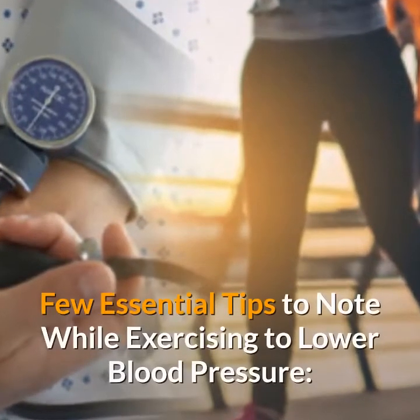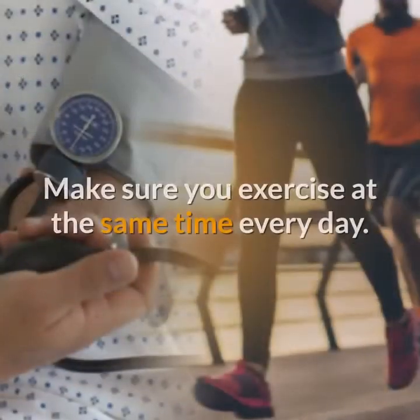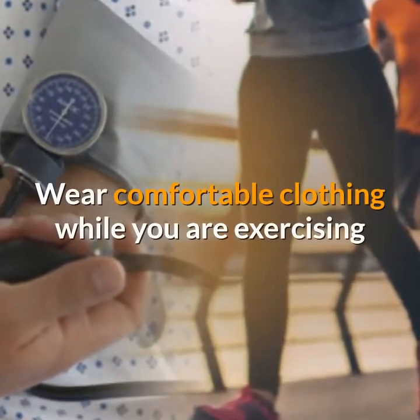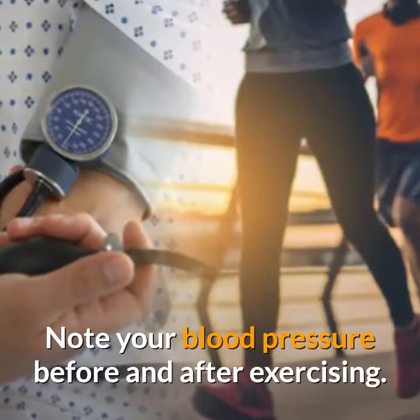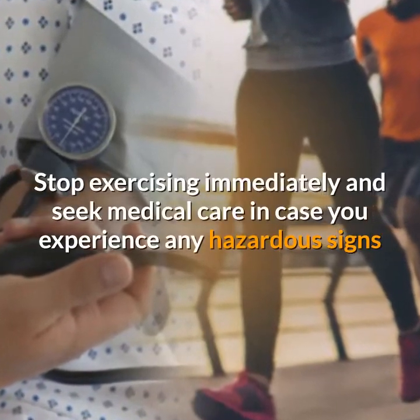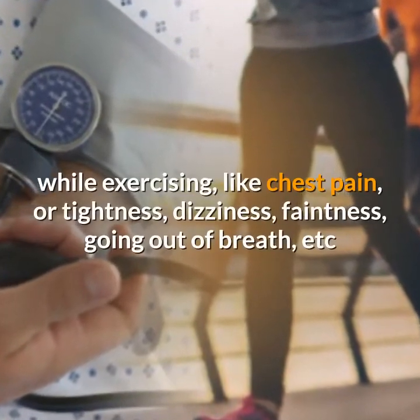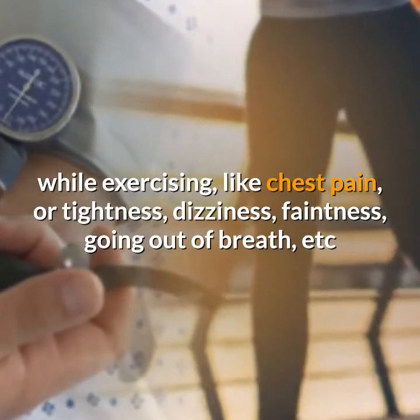A few essential tips to note while exercising to lower blood pressure: Make sure you exercise at the same time every day. Wear comfortable clothing while exercising. Note your blood pressure before and after exercising. Stop exercising immediately and seek medical care in case you experience any hazardous signs while exercising, like chest pain or tightness, dizziness, faintness, going out of breath, etc.